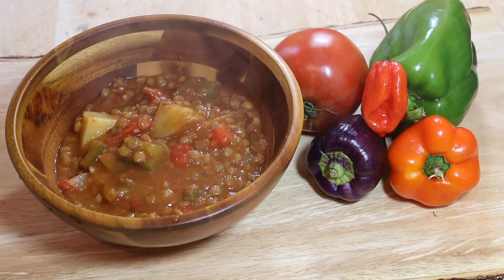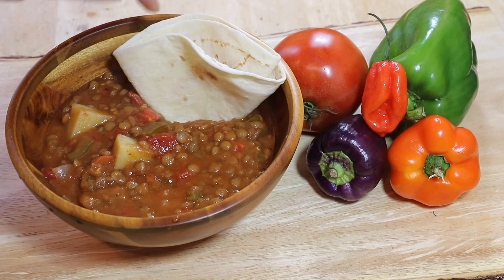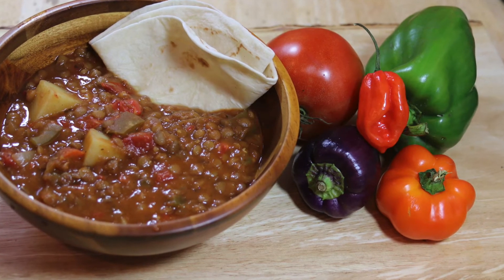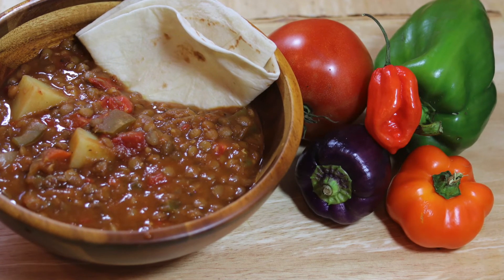Thank you so much for tuning in to Vegan with Soul. Thank you so much for your support, and to all the new subscribers — thank you so much for joining our family. We appreciate you, we love you. Hope to see you next time in my kitchen guys, and have a great day. Bye!